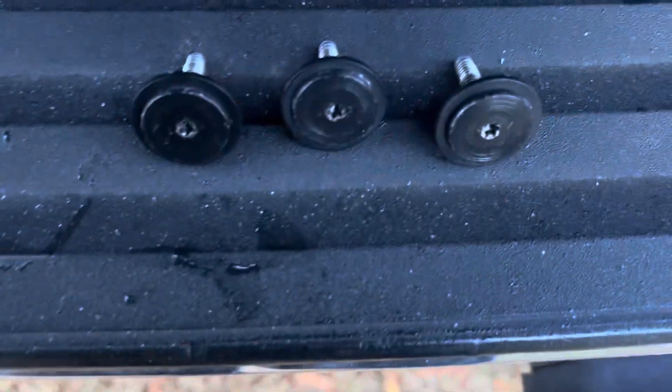I got the three — I think there's T25 right there — and then we got the two bolts right here. Got the three T25 up and the two 10mm bolts up.